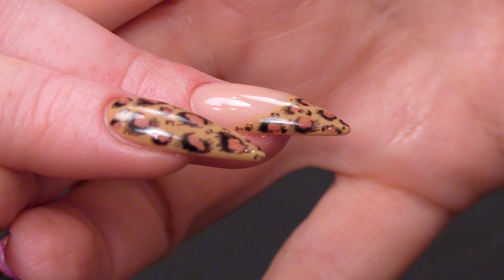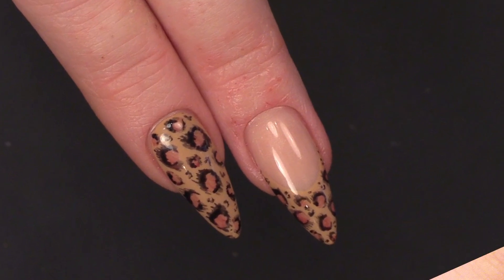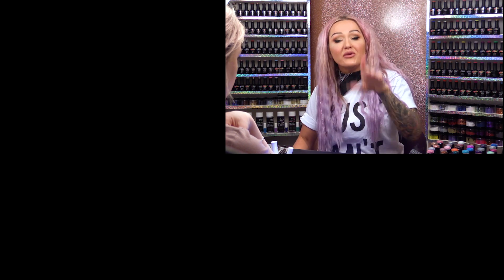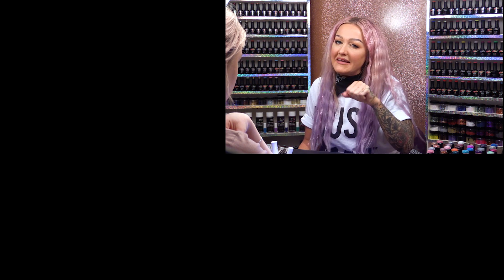So there you are guys — I hope you've loved our leopard print inspired nail design. Don't forget to check us out on Facebook and Instagram, and check out my Instagram and Facebook too. The description box below has all the products we've used today. If you want the smile line really crisp, you could put a line of glitter there — that always hides any wobbly lines. Or diamonds!